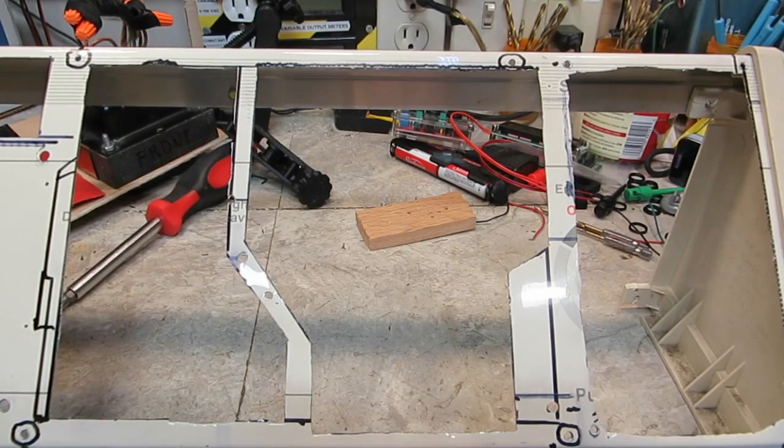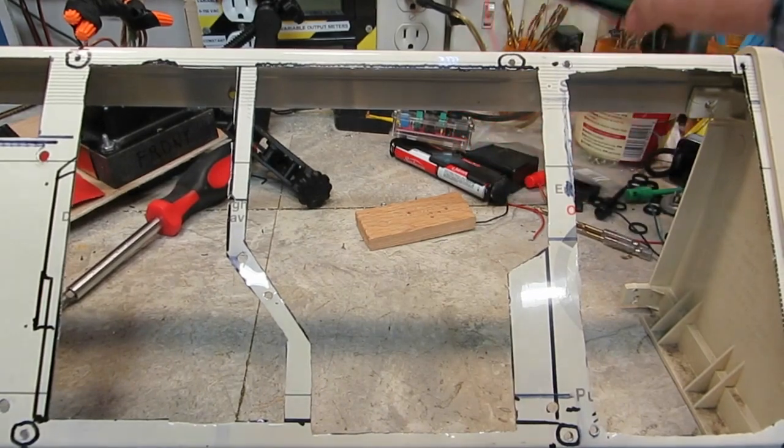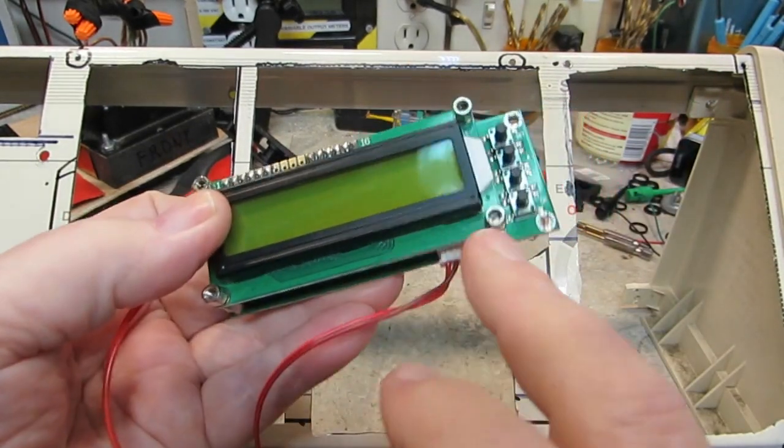The frequency counter down here is going to need a little bit of nibbling to get it where it needs to be. It also needs the holes — four holes — for the screws to hold it in. You can see them here: one, two, three, four.